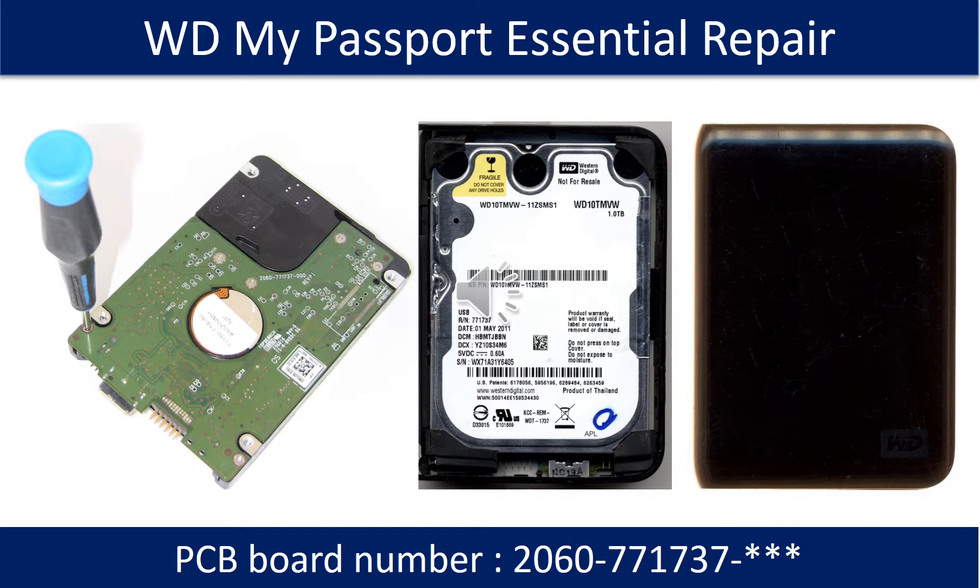Hello there. This video we are going to talk about WD My Passport Essential Hard Drive PCB Board Repair and Disk Data Recovery. The PCB board number is 2060771737. Some of these model hard drives could experience this problem: the hard drive spins fine, no clicking sound or any other weird sound, but not detectable by any computer.